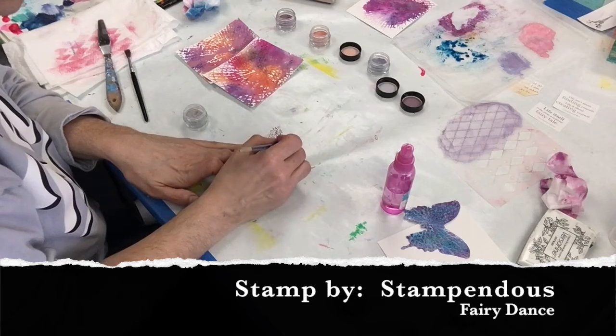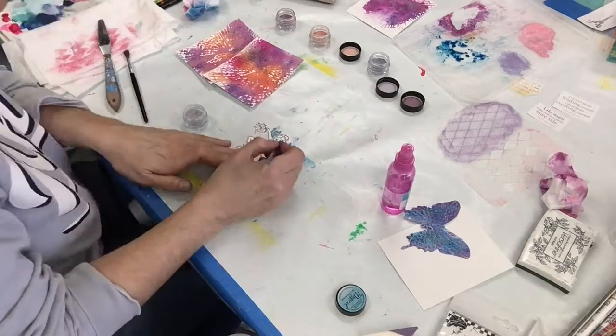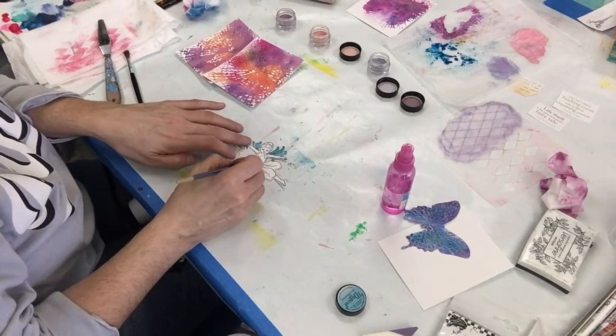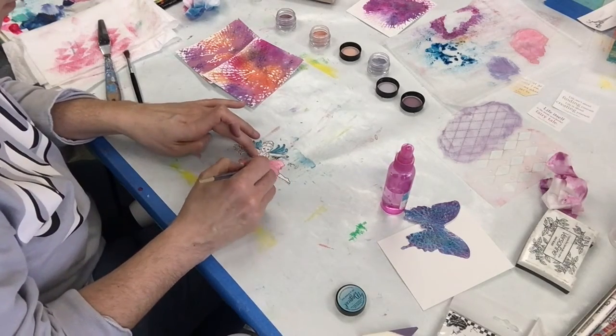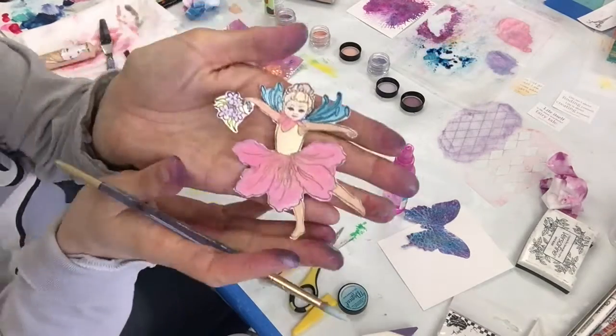I cut out this stamp — I stamped it and cut it out — this little fairy stamp, and I'm just painting her with some of the magicals and the paint I've mixed up. I'll spare you the boring details of watching me do all of that. Isn't she cute?